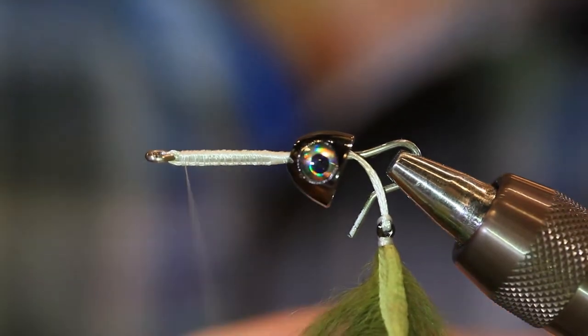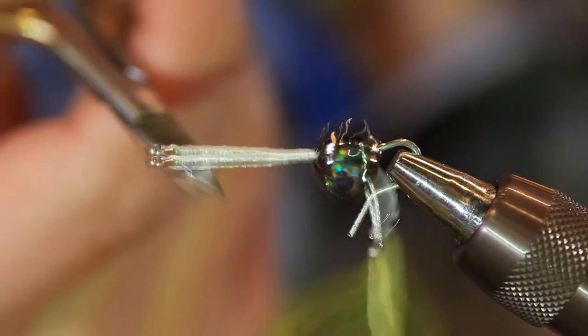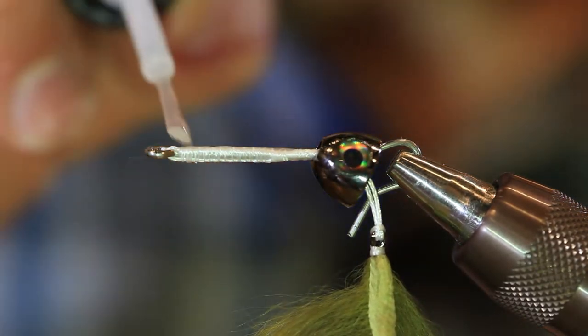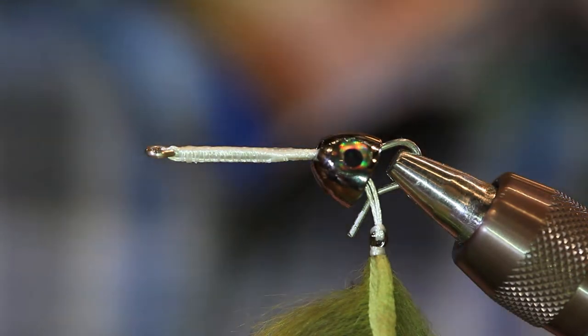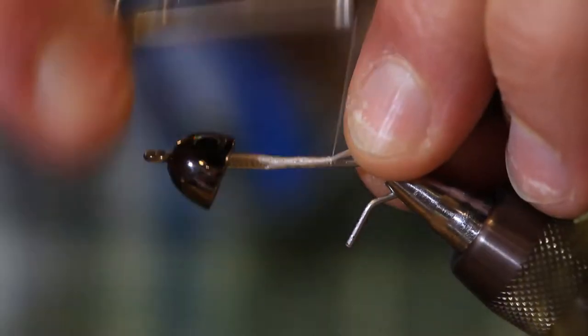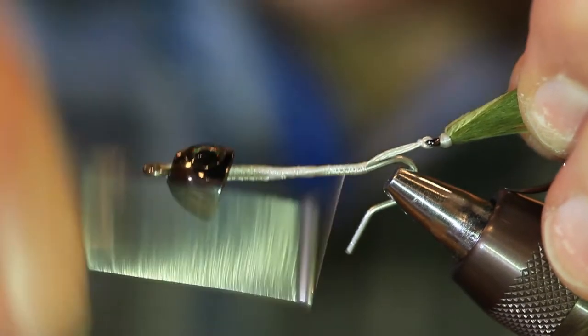This Dacron is really locked into place and it's not going to slide out in case you get hung up on a log, or even better, if you hook up with a bigger fish. Once I've got the Dacron tied in, I'm going to whip finish. Then I'm going to come in and lay down just a real thin layer of Zap-A-Gap. I'll start my thread again on the shank and just cover up what I wasn't able to cover up earlier.